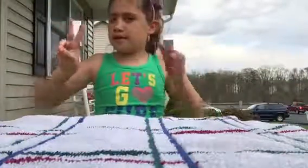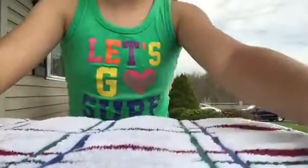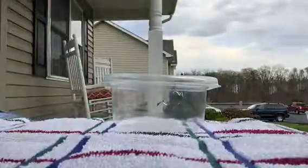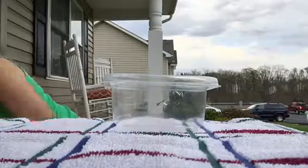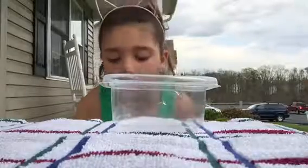Hey guys, it's your girl and today is my second video, and my second one outside. I have a table with a cloth over it so I won't get in trouble. I'm gonna be making slime backwards. I know my outfit is ugly but I just have to wear old clothes so I can make slime and not get in trouble for ruining my new ones.